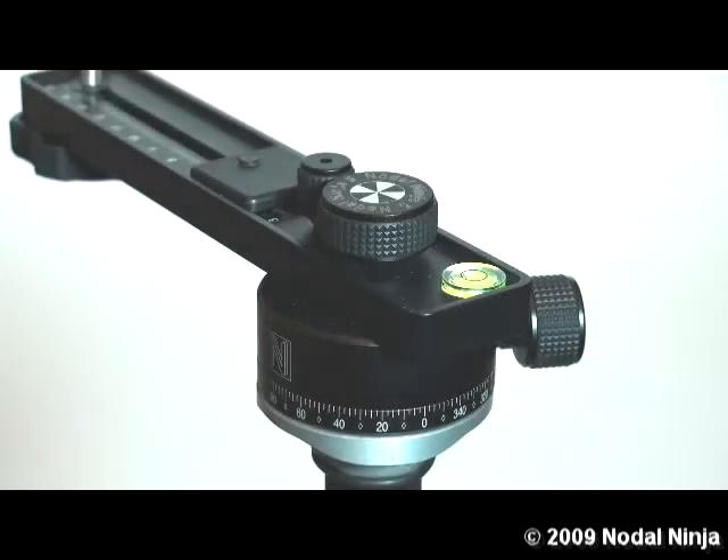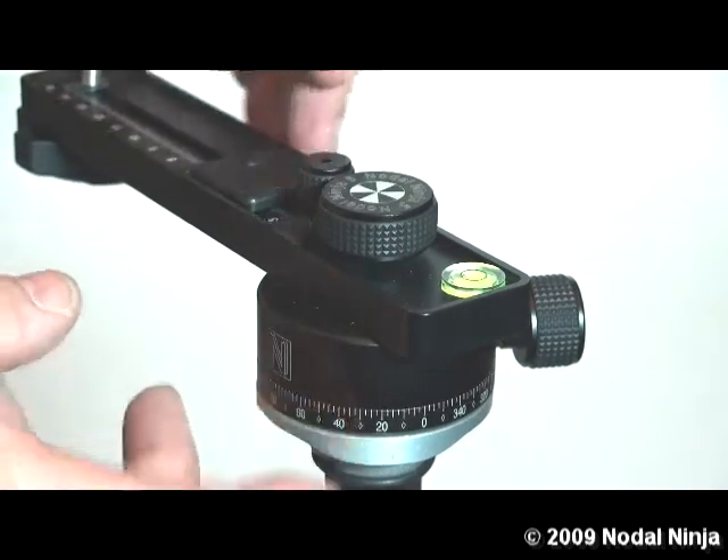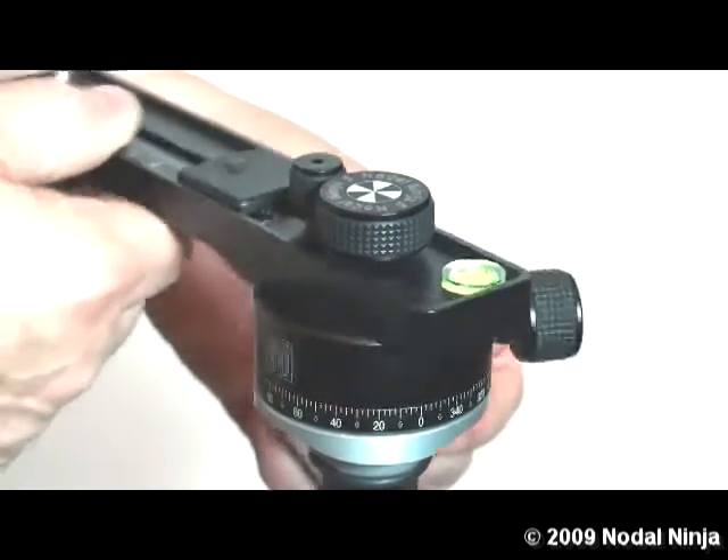This is how we change the detent ring in the NanoNinja 5 using the standard rotator. First we want to loosen the rotator lock knob so the rotator turns freely.